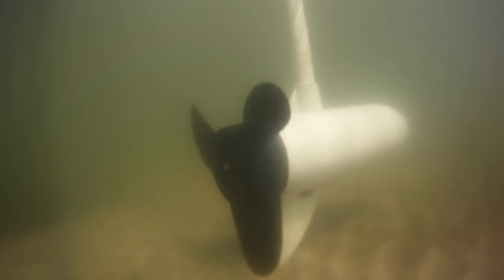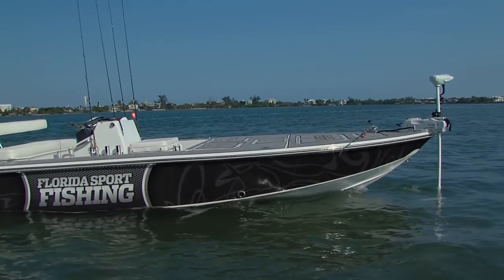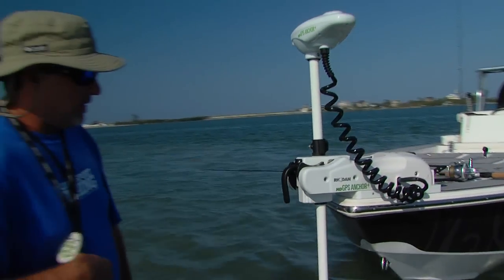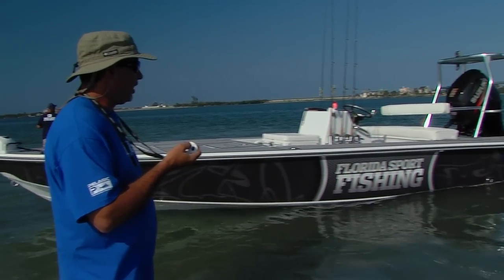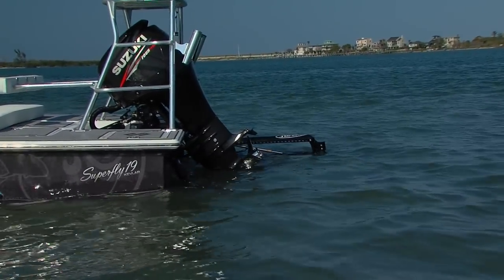The innovative features are just really endless. I can slow down and maneuver any way I would like. And when I'm ready to stake off, all I have to do is push a button, deploy my shallow water anchor system, and that's going to hold my vessel right in place.